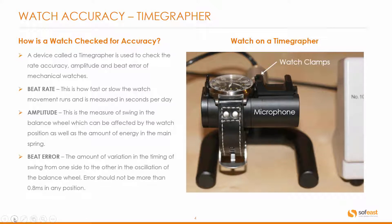The beat error is the amount of variation in the timing of swing from one side to the other in the oscillation of the balance wheel. The error should not be more than 0.8 milliseconds in any position — and again, position refers to the horizontal or vertical position of the watch itself.